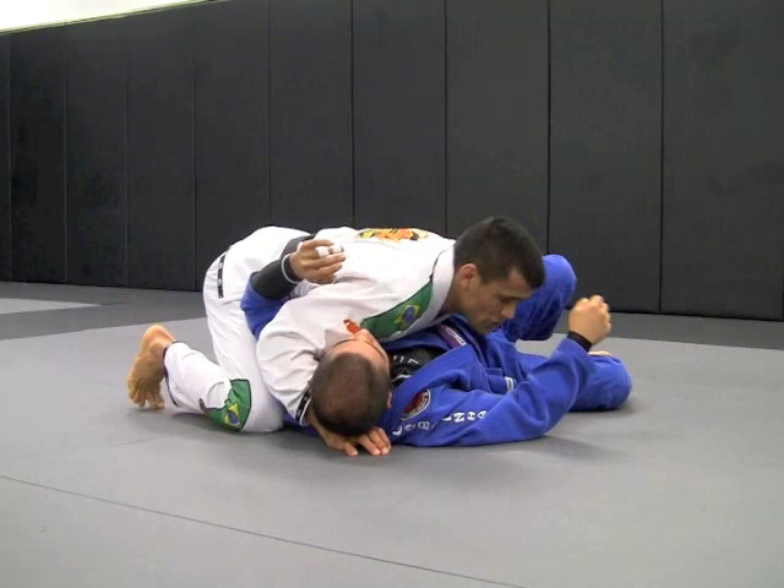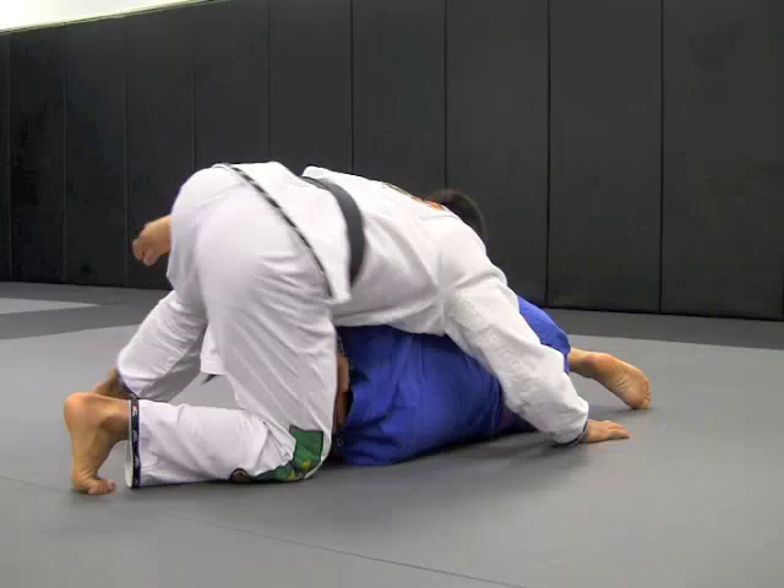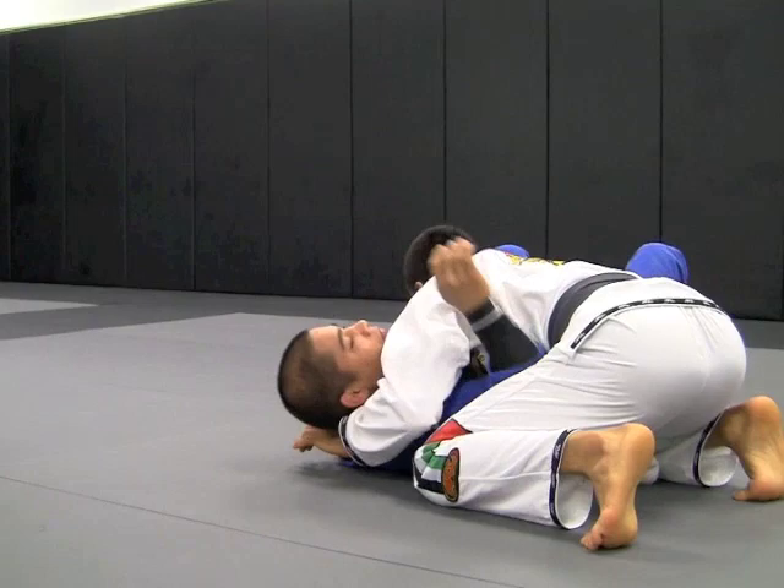Thumb in again. So Jake's going to do it again — once he pushes me, again underhook. I keep pushing him, he can't. Then I gain time, post my hand on the floor, step on my leg, switch my hips, and get to the other side.